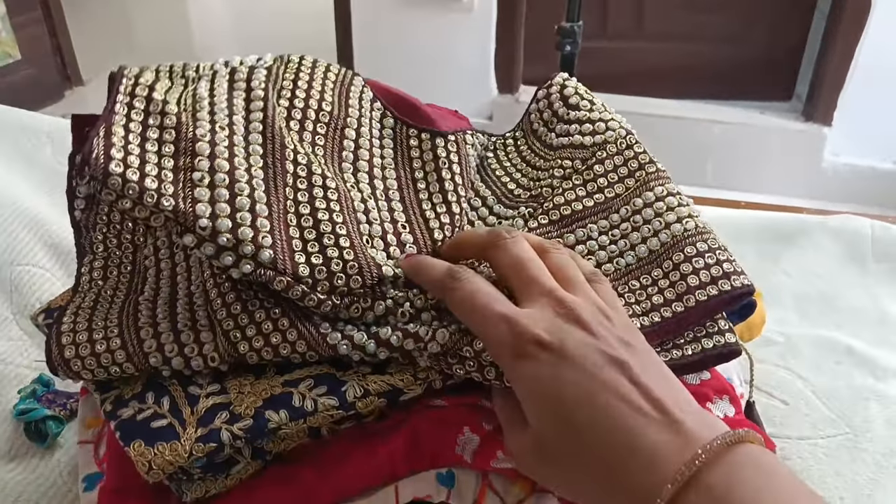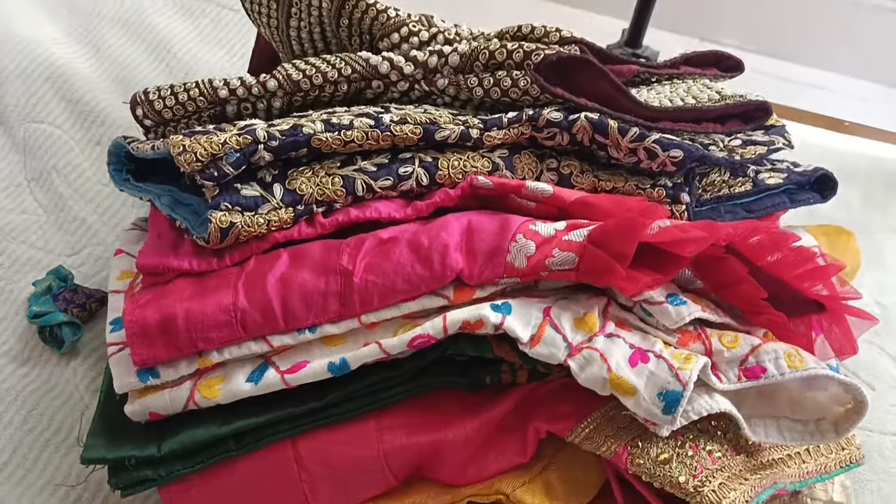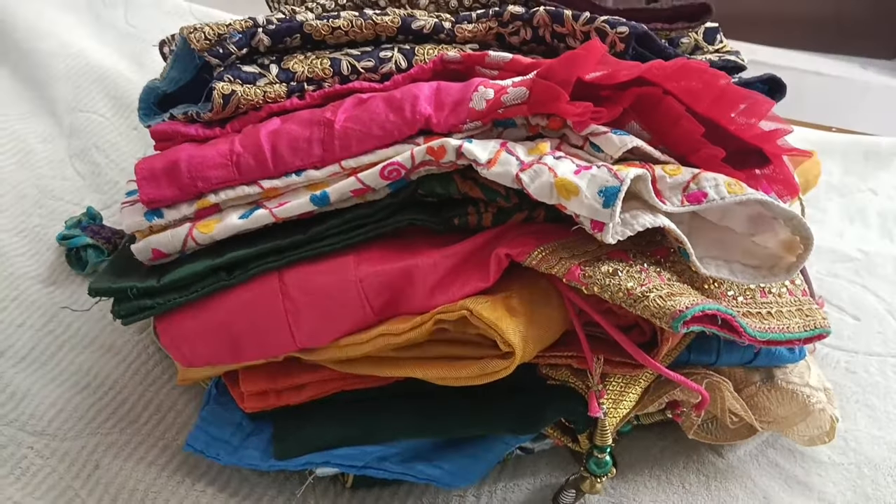Hello everyone, Namaste! Welcome to Pallavi Trending Vlogs. I am Pallavi. I am going to show you the latest ladies' blouse designs.